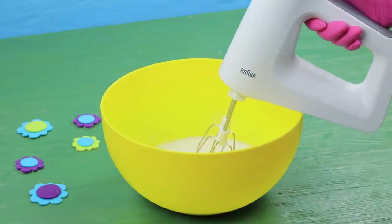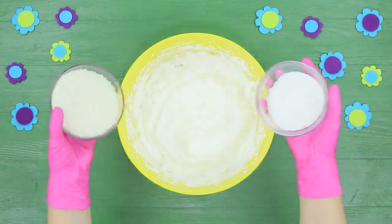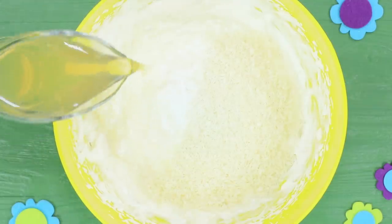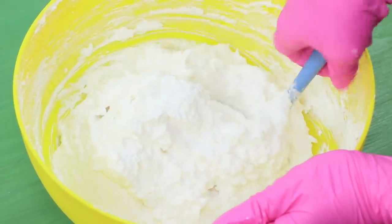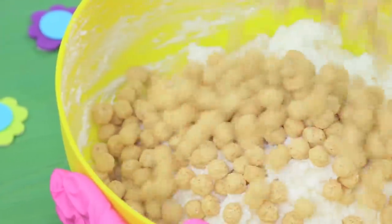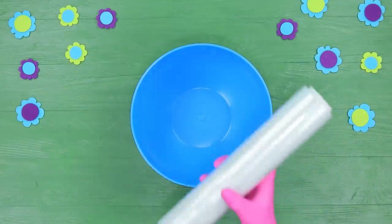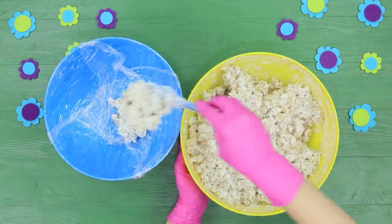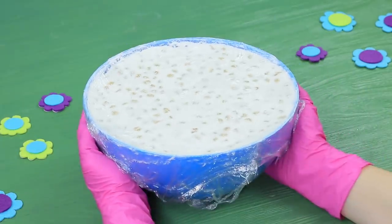Whip 10½ ounces of confectionery cream. Put in 3½ ounces of powdered sugar and 7 ounces of shredded coconut. Pour in 1 ounce of gelatin dissolved in water. Stir it and put in 17 ounces of breakfast cereal. Cover a semi-sphere-shaped bowl with plastic wrap, put the sweet mass into it, cover it with plastic wrap, and refrigerate for 3 hours.